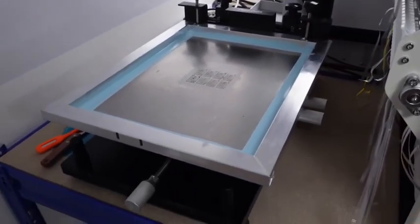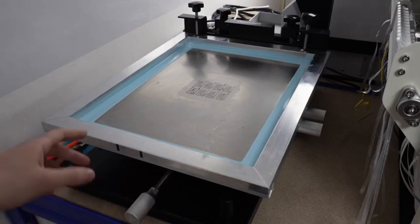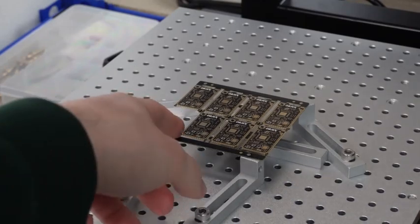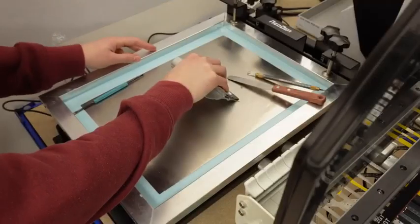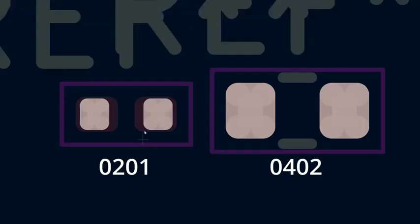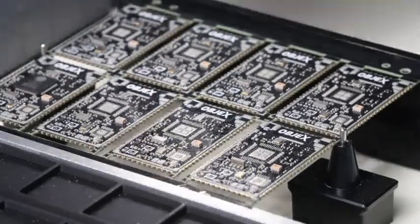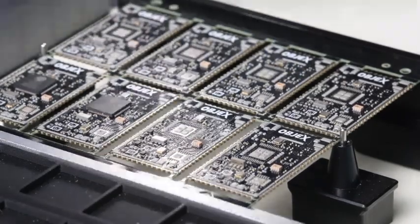A quick note on the stencil machine — I encountered some problems, as expected. Initially I made mistakes with calibration, but now I've found the perfect setup. The stencil with the frame, provided by PCBWay, is excellent quality. The panel positions on four anchoring points, the stencil lowers, and the solder paste is applied. One issue I found: the stencil opening for 0201 pads is significantly smaller than the pad size, unlike the 0402 components where the stencil opening matches the pad perfectly. Testing designs on a small scale before mass production is very useful — it helps identify errors not visible in CAD.